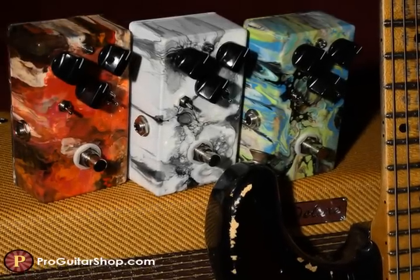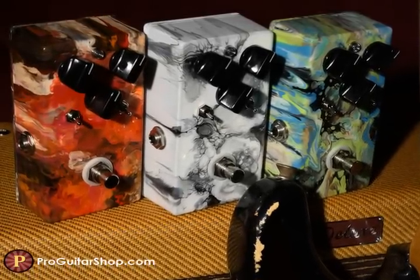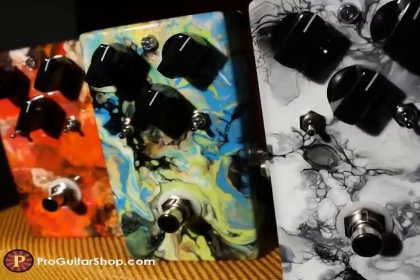Hey, it's Andy with ProGuitarShop.com, and the guys and I have stumbled upon what we think is the most versatile overdrive we've had in the shop. Get ready for the Rockbox Boiling Point Overdrive Boost.